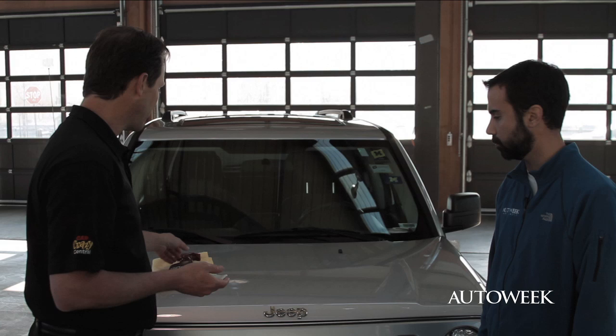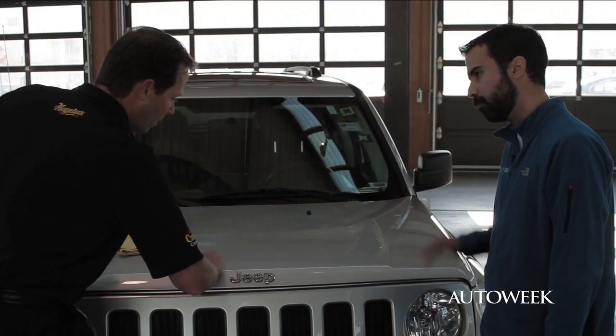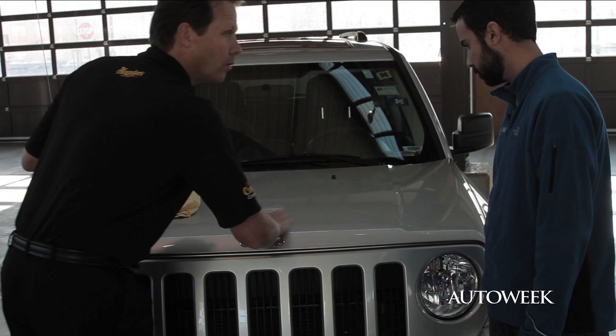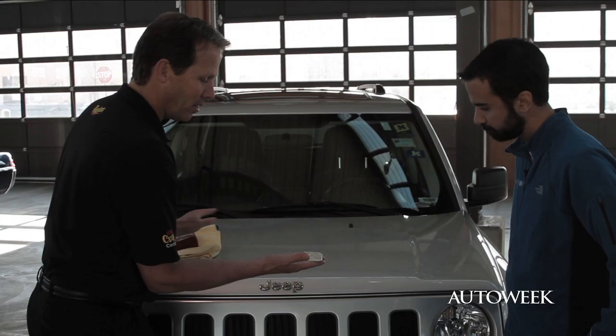Now anybody can go to the local store and purchase clay bar technology. All you do is grab a lubricant such as our quick detailer, liberally mist the surface, take your clay bar and just begin to lightly work that surface with light pressure. Clay bars can be used on automotive paint, automotive glass, plastic headlights, even wheels. Take a look at what we removed off there — and that's after we washed it. Those are all the bonded contaminants that were removed. Now feel that surface — it feels like glass. It's as smooth as glass.